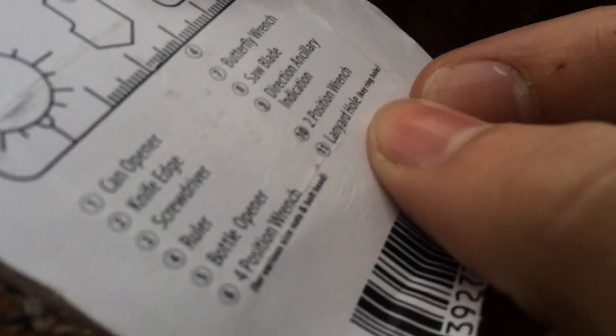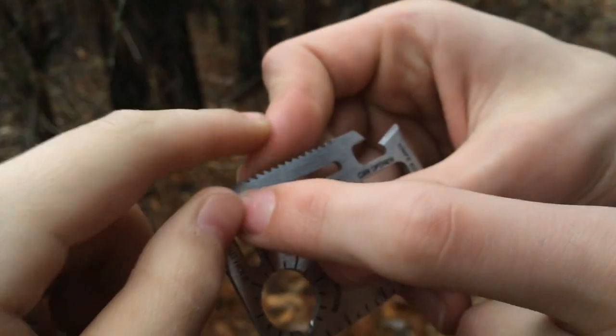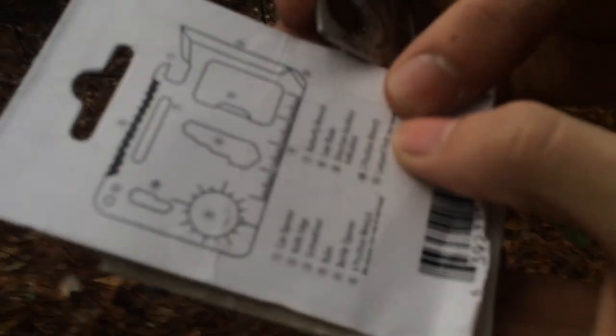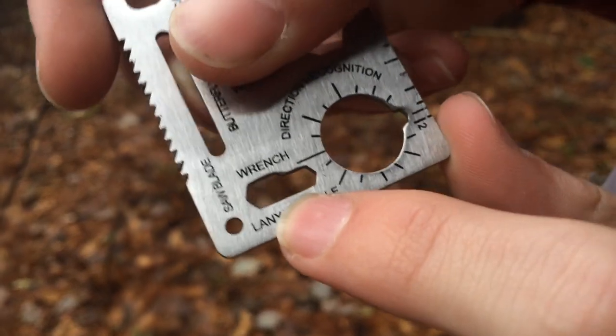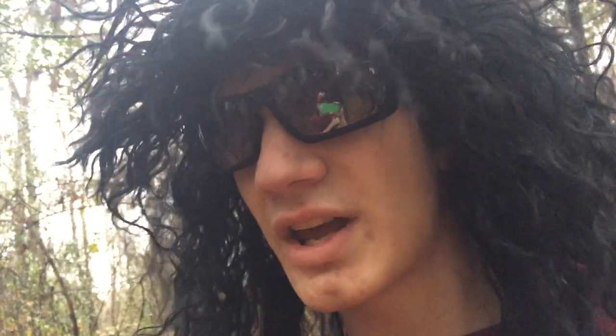Number 11 is a lanyard hole, key ring hole — that's this hole right there. So you can put a string in it or your keychain. That's pretty cool. Next is number 10, the two-position wrench. A little bit confused — like, when would you need a two-position wrench? That seems pretty stupid.